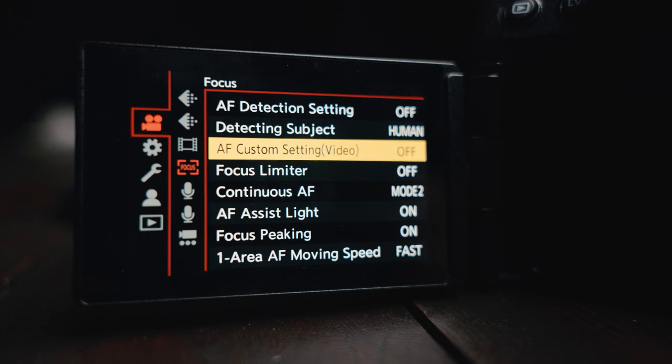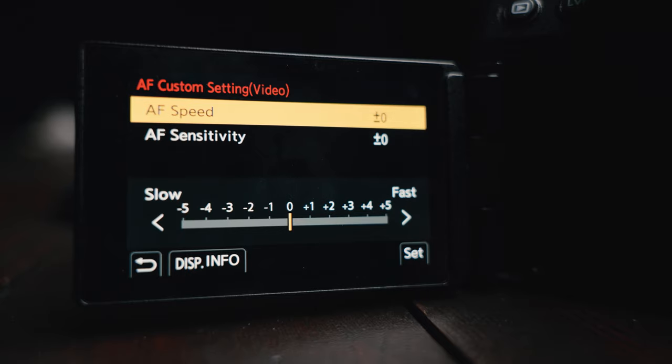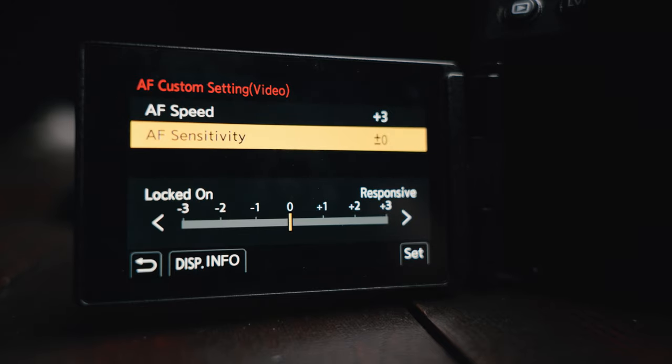The last thing I want to talk about is the autofocus settings, because yes, you can adjust the AF speed and AF sensitivity. My recommendation is to start with the default, which is 0 and 0, and adjust from there. You may even find that 0 and 0 is where you like to be. I personally like to be at AF speed 3 and sensitivity at 0. While I was in Japan, I did turn down the sensitivity to negative 1 because I felt like it would shift too often, but that was pre-firmware. I'm on a new firmware now, so just adjust it as you wish.